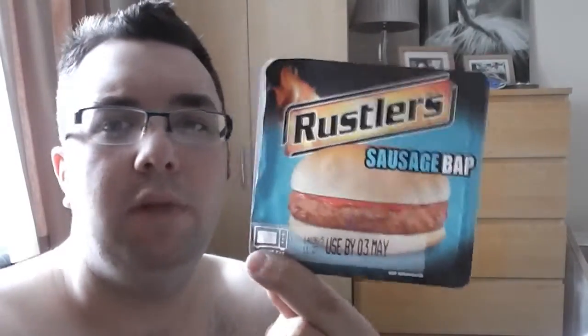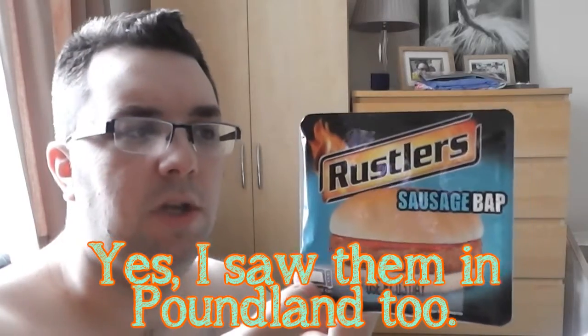We've got Rustler's Sausage Bap. Looking at the size, it's actually a cute little one. This product, I've never seen it before. I found it in B&M Bargains for 99 pence. I imagine it's probably exclusive to that shop, maybe Poundland as well — it's the kind of thing they do, specialised products from big name brands.